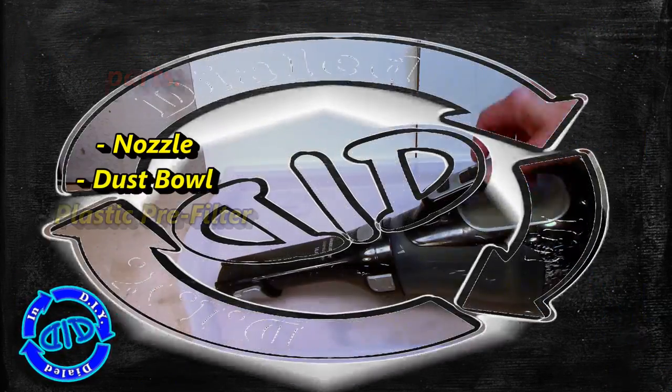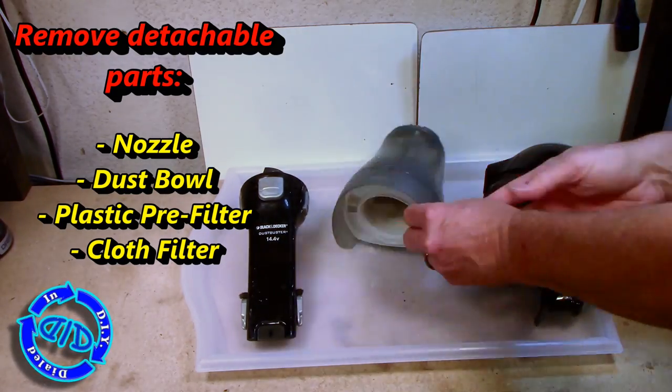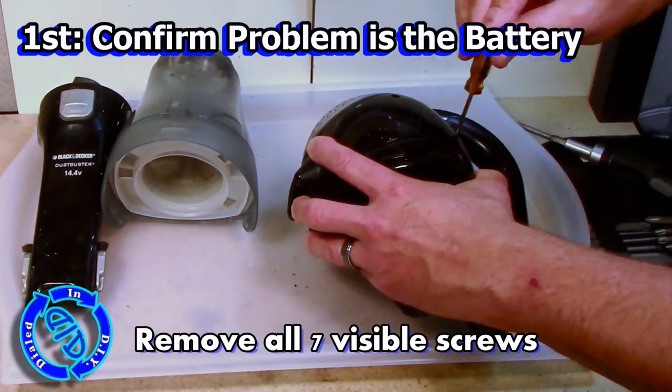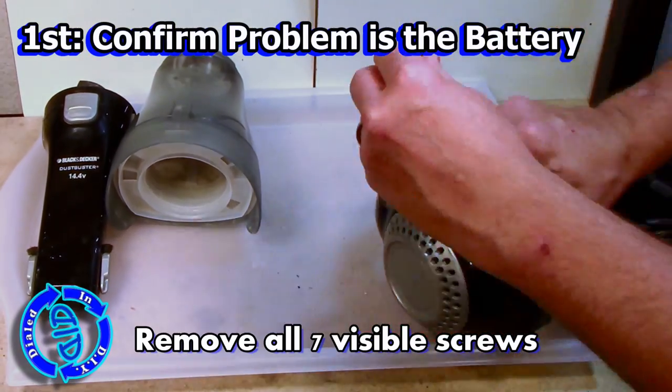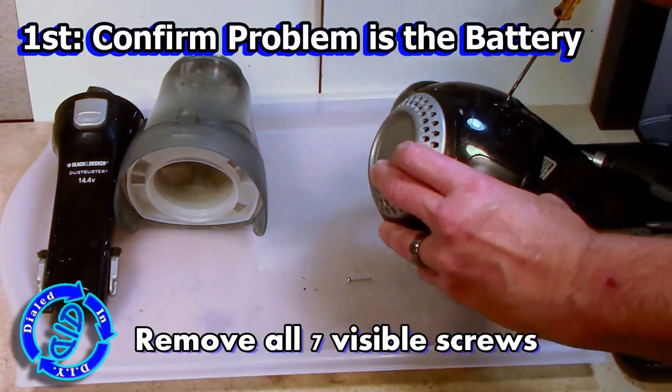So let's go ahead and dig in and see what we can do with this old handheld vac. I'm gonna start off by taking off all the easy detachable parts. A quick look around the outside and you can see it's held together with seven screws, so all we have to do is get a Phillips head screwdriver, pull them all out, and we'll be ready to pry it apart.